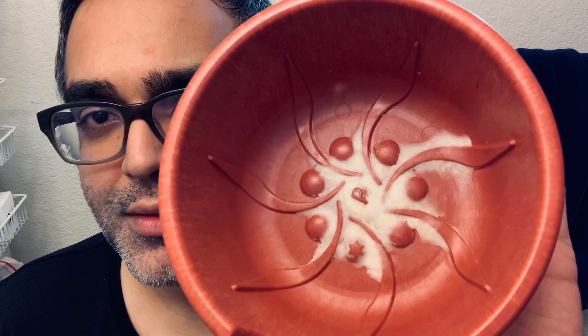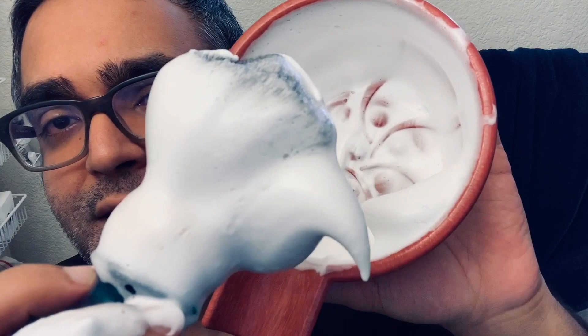I've gone ahead and put my soap in the perereo bowl, and this is how it looks. We are actually done with creating the lather, and this is how it looks when it's done lathering — really, really nice-looking lather.